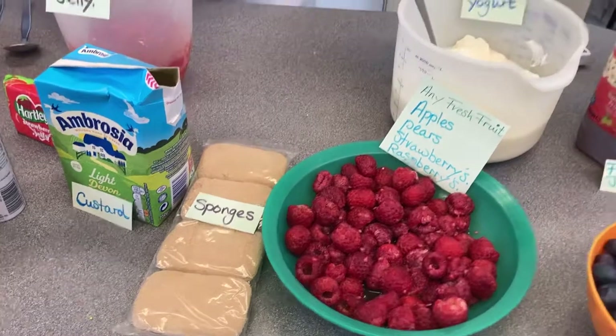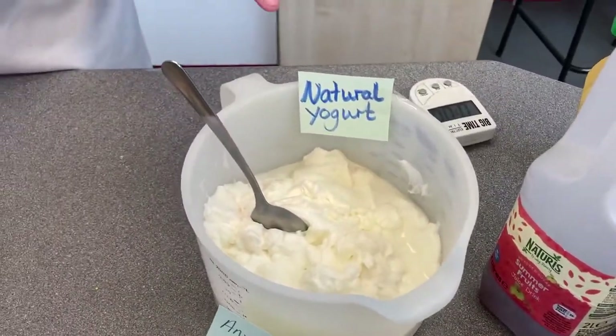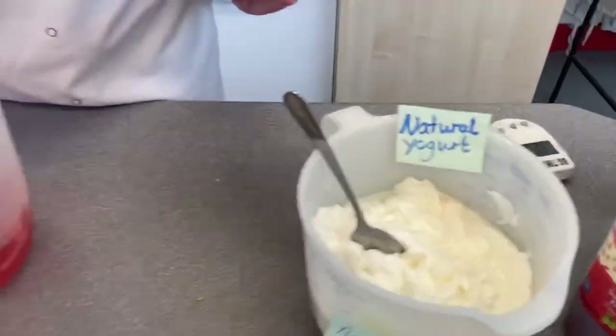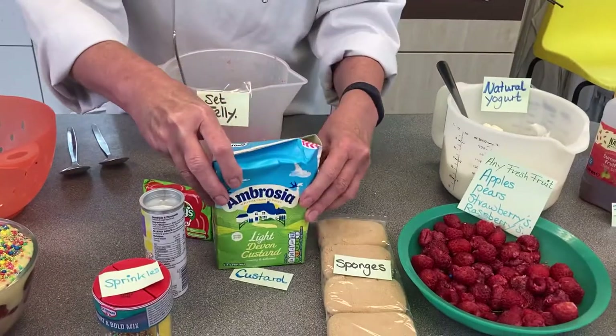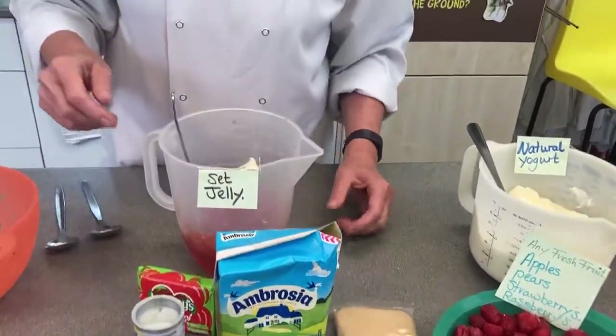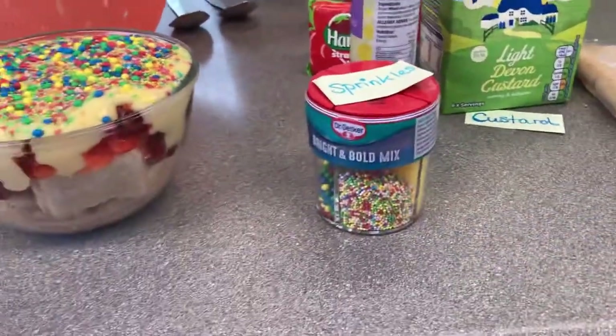Then I've got either natural yogurt — again you can make that a bit sweeter by using the honey — or custard. I've cheated and haven't made the custard myself, I've just got it ready made. Then we've got the sprinkles which will go on the top.